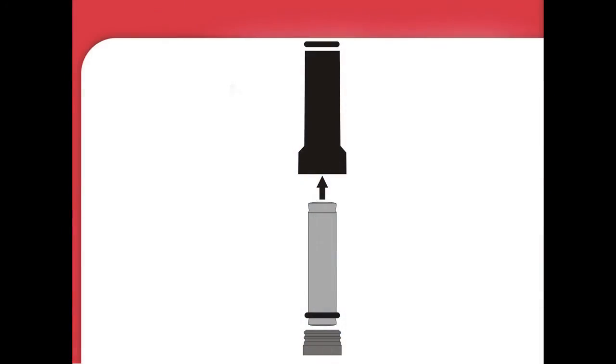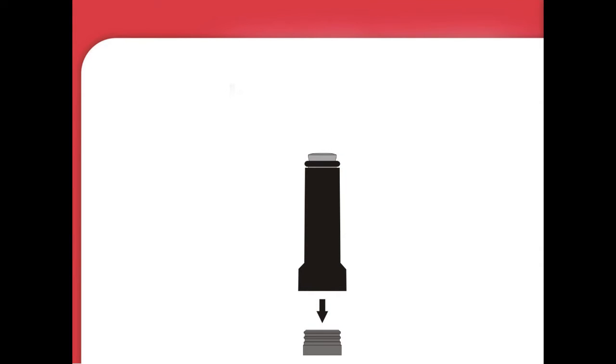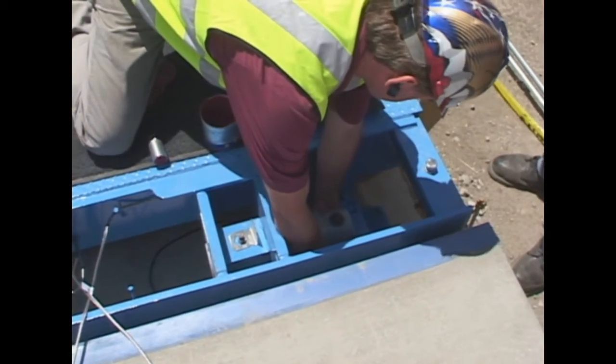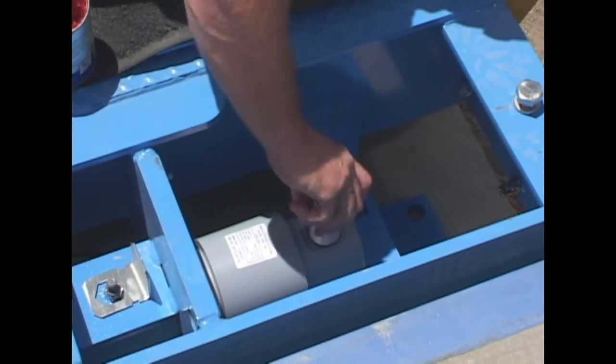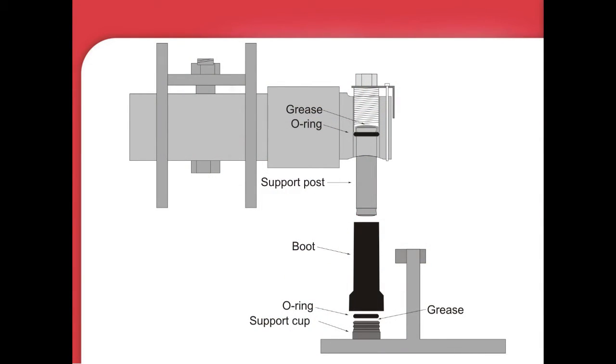If the o-rings are not already in place, place an o-ring on the bottom of the support post and insert the other end up into the wide end of the boot. Place the other o-ring on the top end of the post as it sticks out of the boot. Slide the boot down over the cup until both rings on the inside of the boot engage the two grooves on the outside of the cup. Place this post assembly up into the threaded hole in the way bar and then set it down into the hole in the base plate. Screw the support cap part way into the way bar. Repeat this procedure for all EasyPost assemblies.